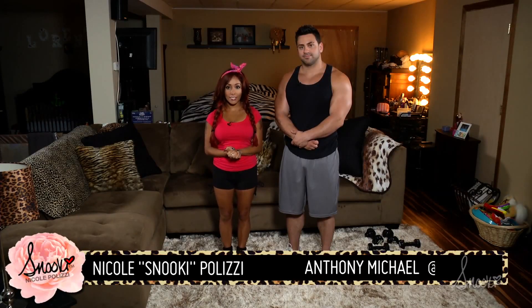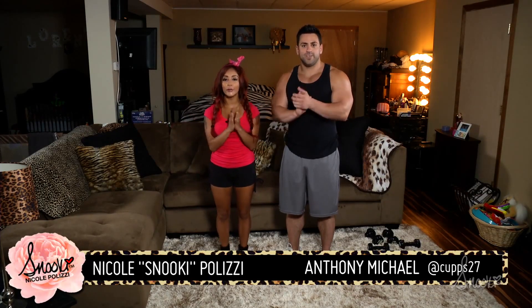Hey guys, and welcome to Workout Wednesday's Home Edition! So this means all the workouts you can do at home if you don't have time to make it to the gym.